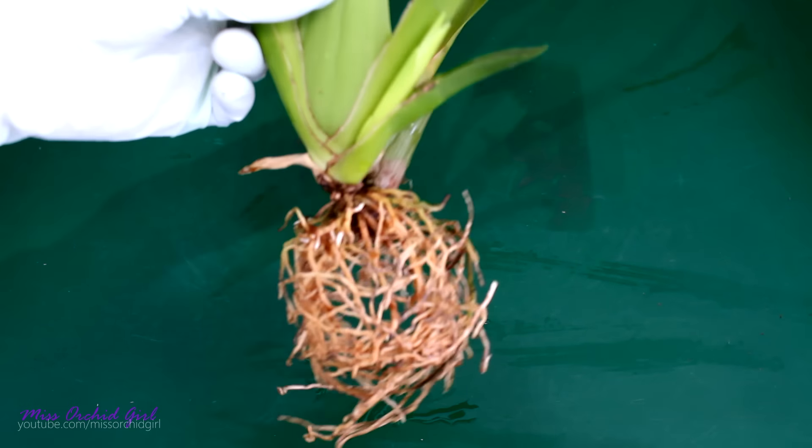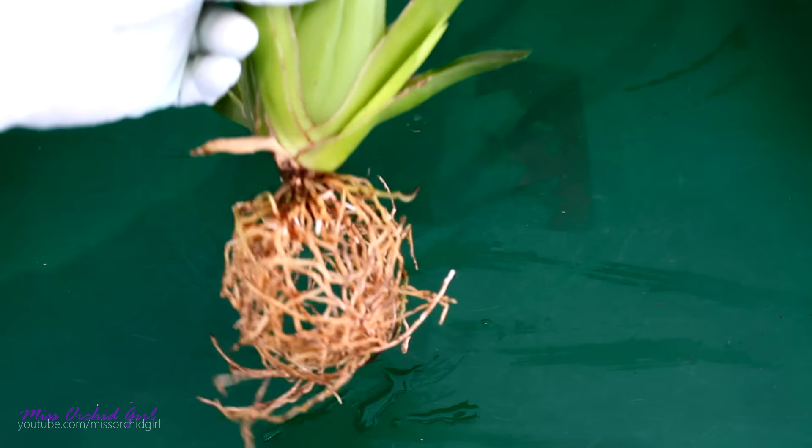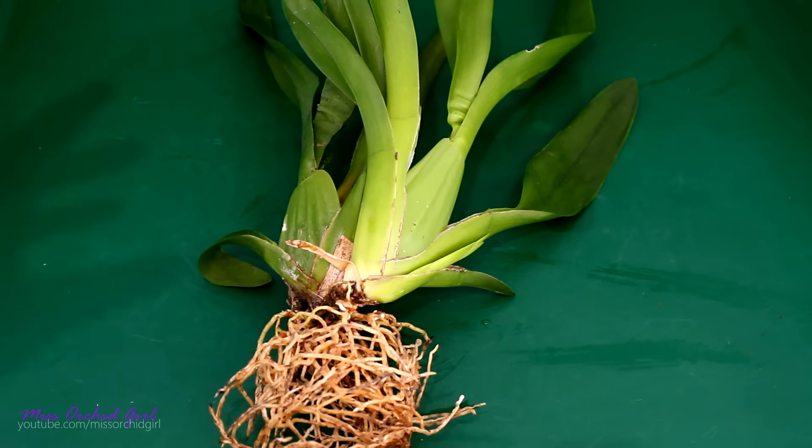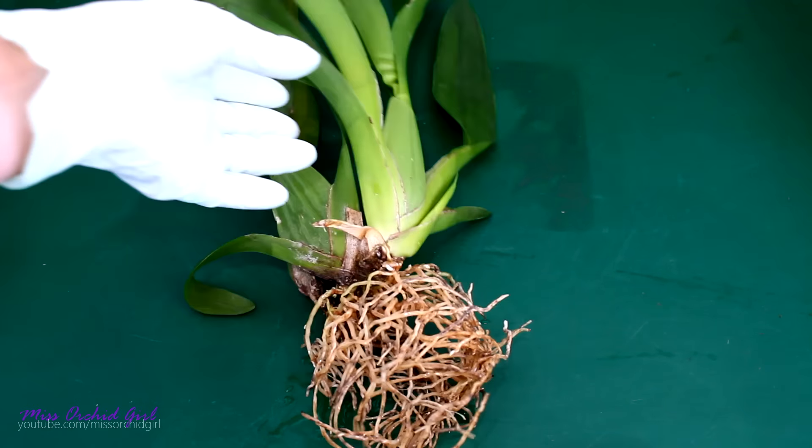And we're done. Hopefully we saved enough roots for this orchid not to be set back or get dehydrated once again. But we did have a few casualties — it always happens with root-bound orchids. But the sad thing is, I didn't see any trace of miracles.